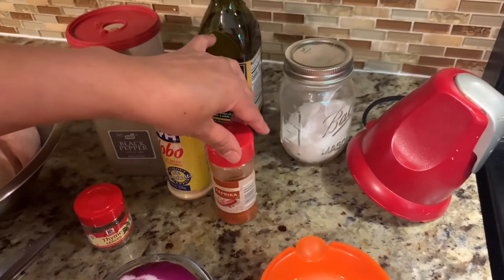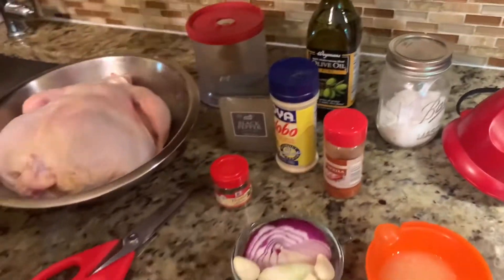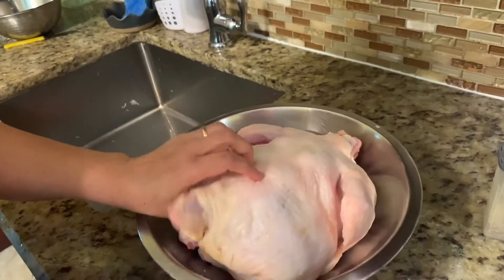Paprika, lemon juice, salt, olive oil. This chicken is already clean — I just cleaned it and strained it.